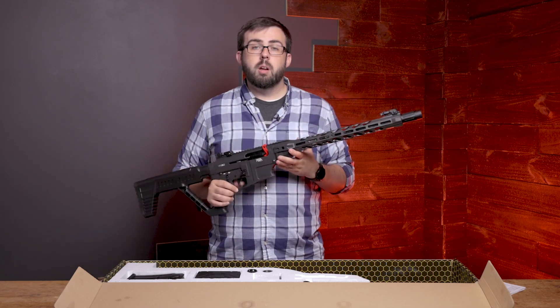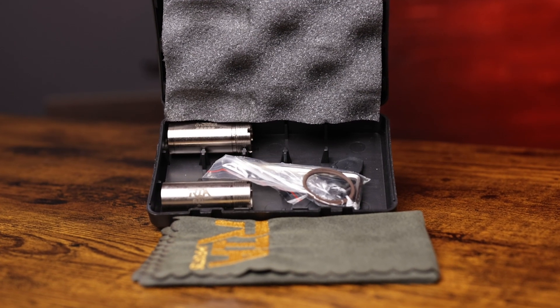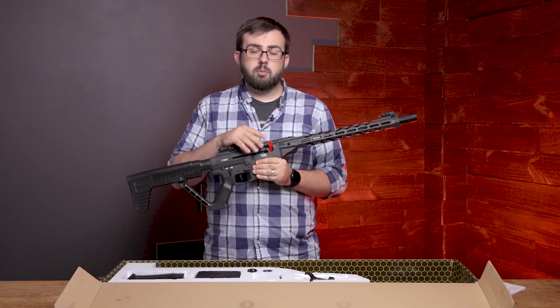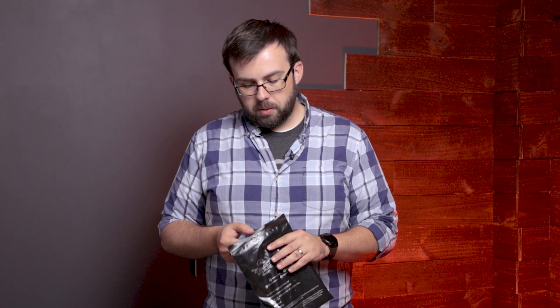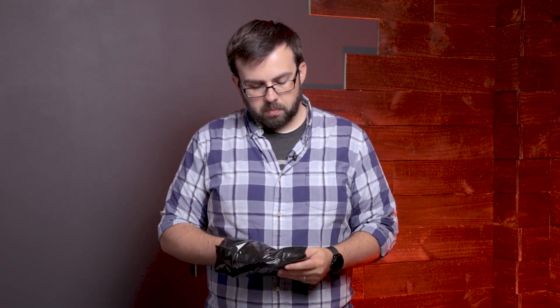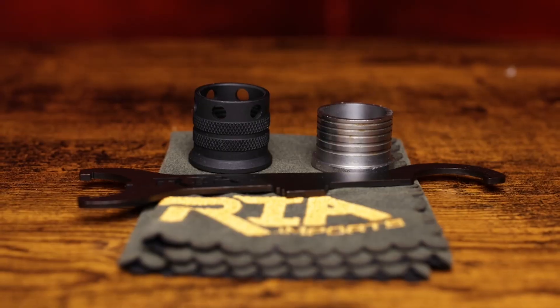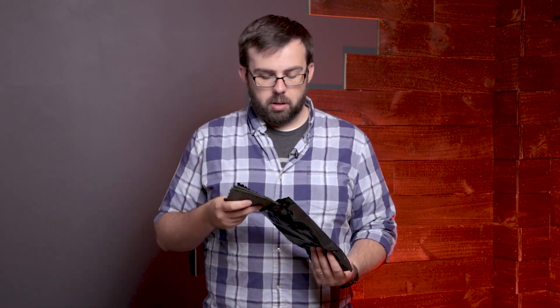There are three different chokes that come with it: full, modified, and improved cylinder. You can also fit two-and-three-quarter inch and three inch shells in the chamber. In the box from Rock Island you get your manual, some earplugs, and a cleaning cloth with the Rock Island Imports logo on it.